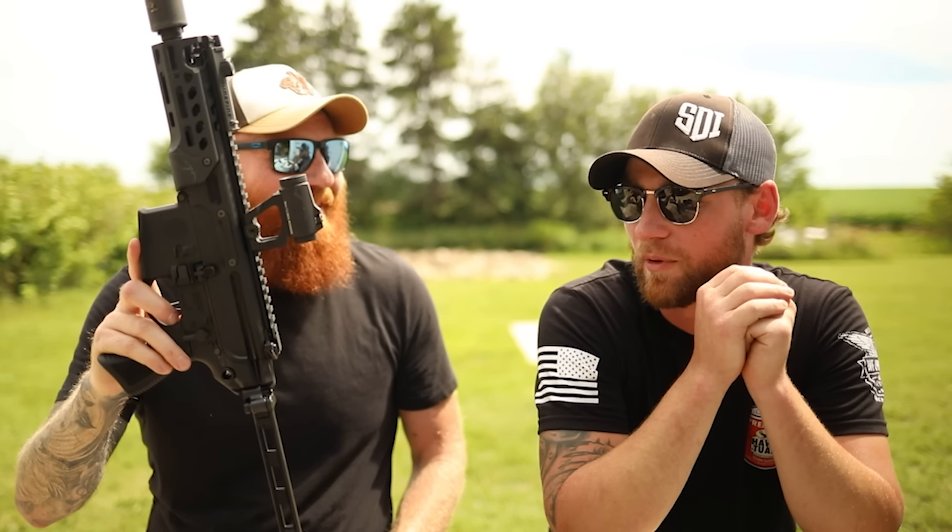If you guys want to see more of Nick, you can find him at Pew View on Instagram and on YouTube — we'll leave his links below. He's a pretty awesome shot and does all kinds of cool reviews. Please like and subscribe to my channel if you want to see more, please help out your local animal shelters, and remember to recycle. I'll check you later.